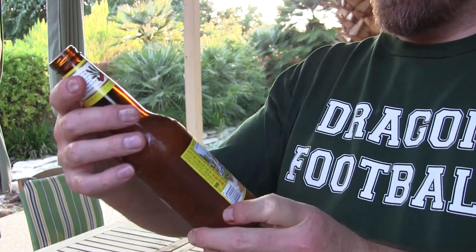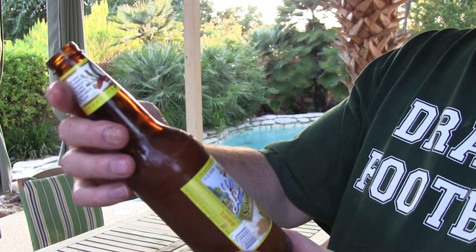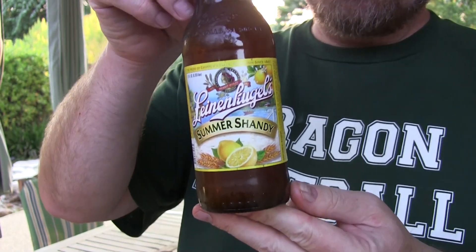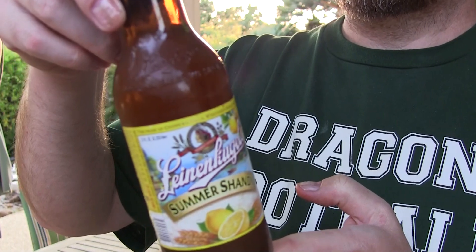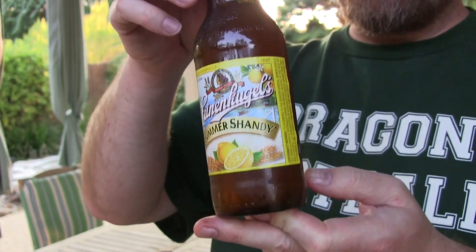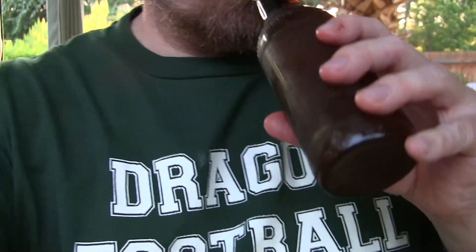This is a new beer for me — it's from Chippewa Falls, Wisconsin, since 1867. Leinenkugel's — I don't even know how you say that name, but that's what I'm drinking tonight. It's brewed by the Leinenkugel family since 1867. It's got some lemon in it — see that lemon? Actually pretty damn good.